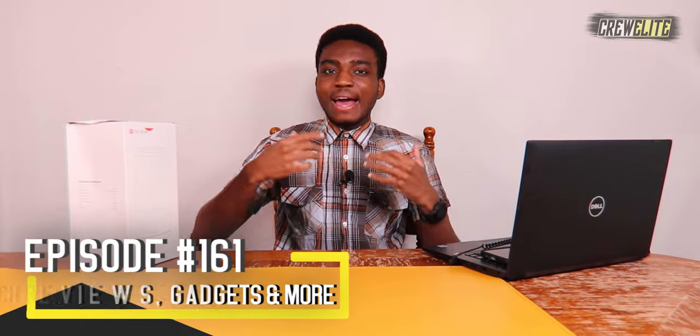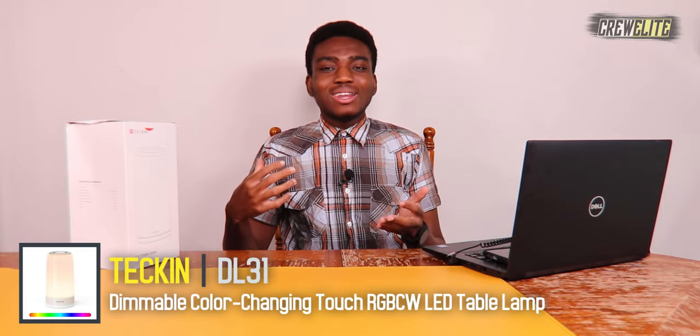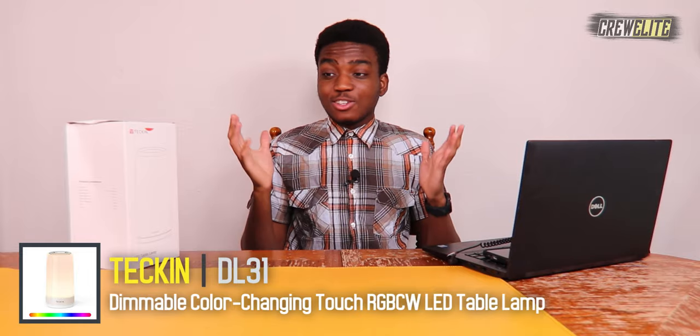The good thing about this table lamp is it is color-changing RGB, it's durable, it can do white light, warm light, and cool light. The surprising thing about this LED lamp is there's actually no app that you need — you can do all the RGB and warm and cool settings with your hand, which is actually surprising. I was really hoping there would be some sort of app, but I'll show you guys how you can still utilize this LED lamp.